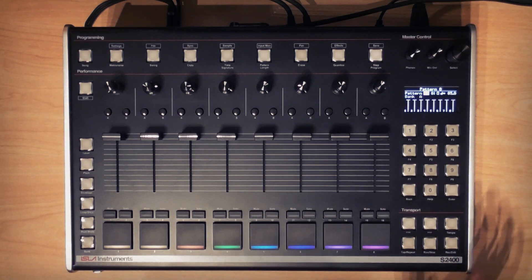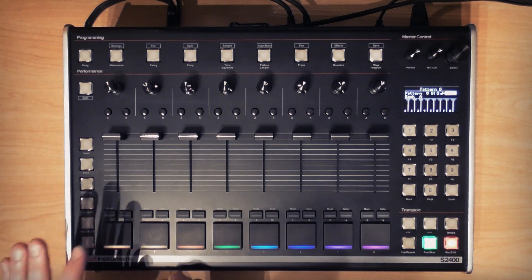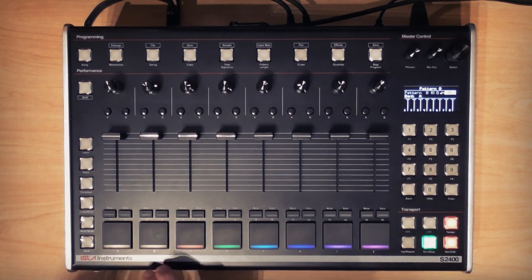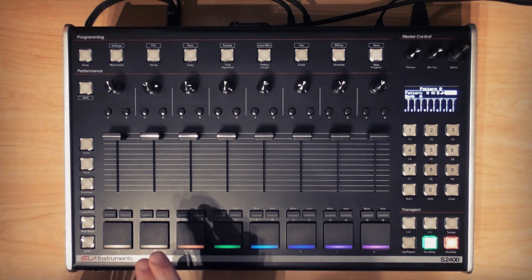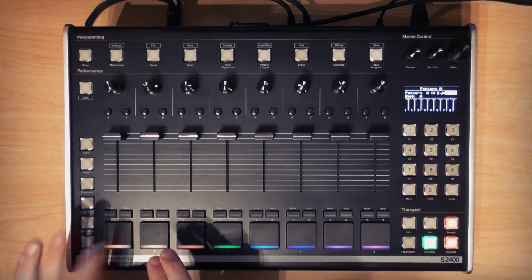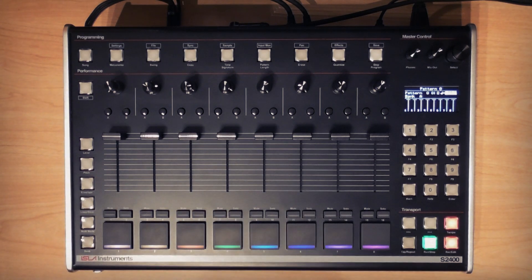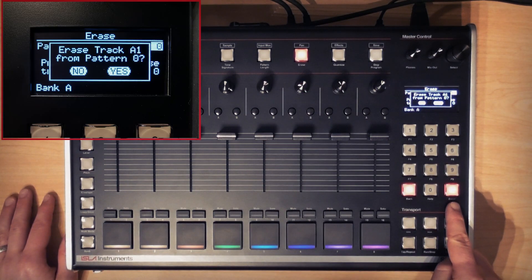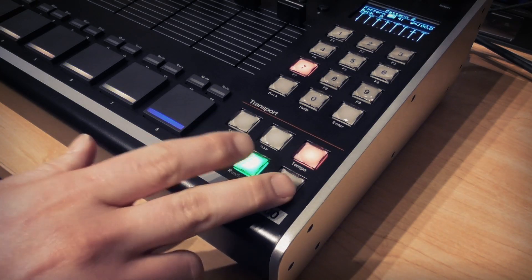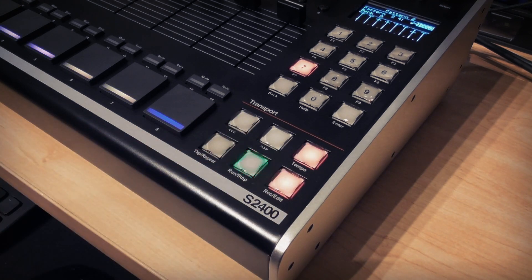To record, hit record/edit and run/stop — we get a one-bar count-in. We've got a kick and snare on tracks A1 and A2, both sharing output channel 1. If I didn't like the kick drum performance and wanted to erase it from its track, I'd hit erase and the relevant pad and then confirm with the enter button. I do like this pattern however, so I'll keep it. Quick thing to note: you can deactivate or reactivate recording without stopping the playback if you want to punch things in and out, which is pretty handy.